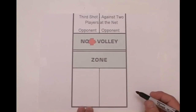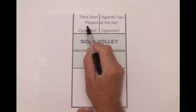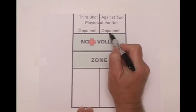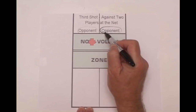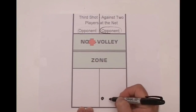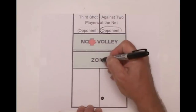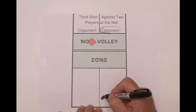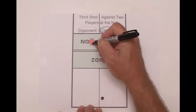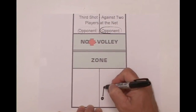Let's assume your opponent made a great return of the serve and is now with his partner at the net. In other words, the second shot landed deep in your territory and you now face two opponents at the net. Your goal is to get your team to the net. The ideal third shot is a drop shot into the no-volley zone, also known as the kitchen. Such a drop shot requires practice.